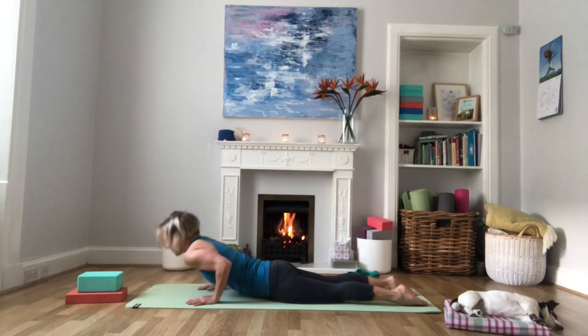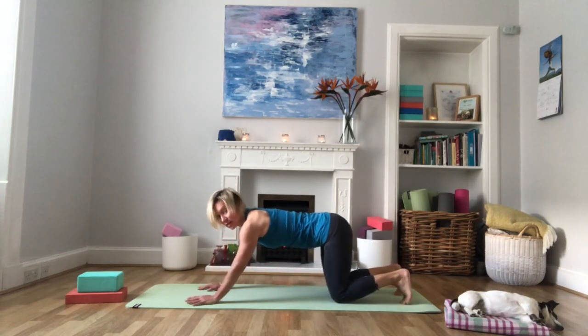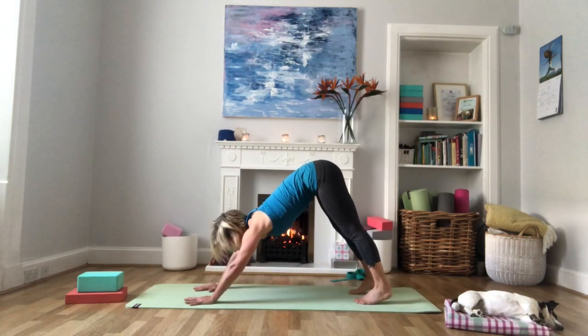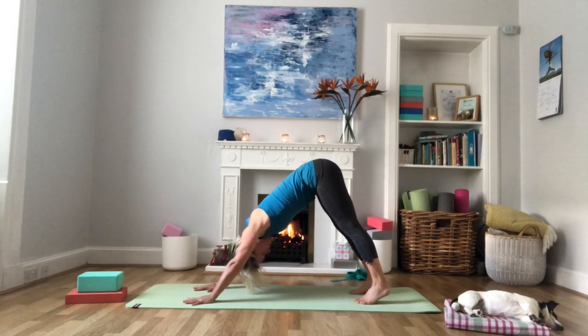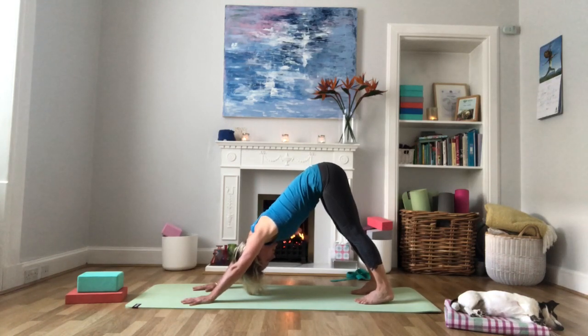Inhale into upward facing dog — push into the hands, shoulders down, gaze forward. Exhale, tuck toes under, press into the feet and come into downward facing dog, this inverted V shape. Pressing into the thumb and index finger, making sure the wrist crease is parallel to the front of the mat. Relax the shoulders, gaze towards the belly, long spine. Reach the chest towards the thighs, pull the kneecaps up.